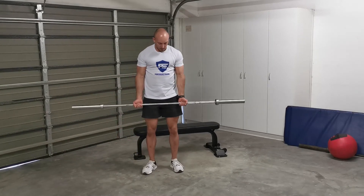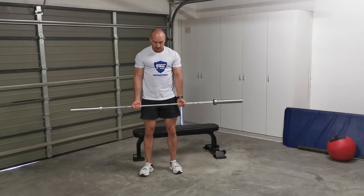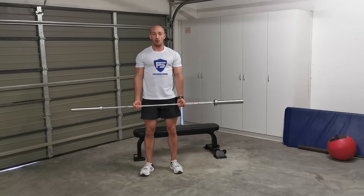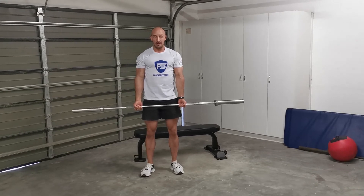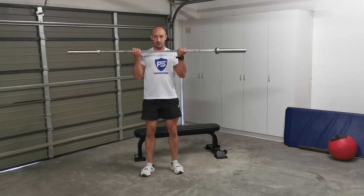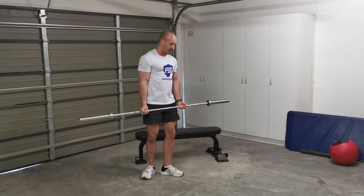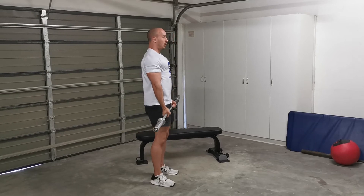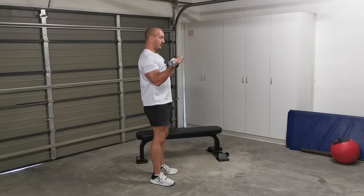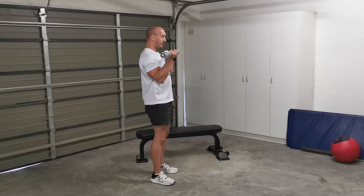For barbell curls, make sure your palms are facing forward, grab the bar shoulder-width. Make sure your feet are flat on the floor, get your body nice and tall, contract your abs, keep your elbows tucked towards your body, curl the bar up, pause for a second, and slowly back down. Keep your abs contracted and elbows tucked as you curl.